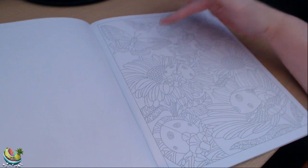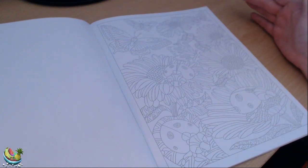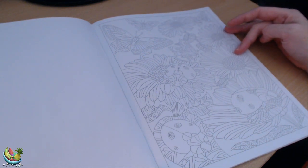Here we have some flowers, we have butterflies, we've got some ladybirds. This will be a very colourful one to colour. I'm guessing these are like daisies — or are they sunflowers even? I'm not sure.